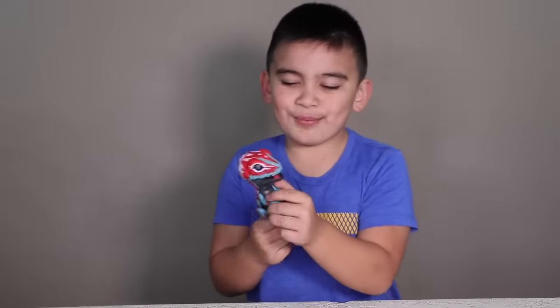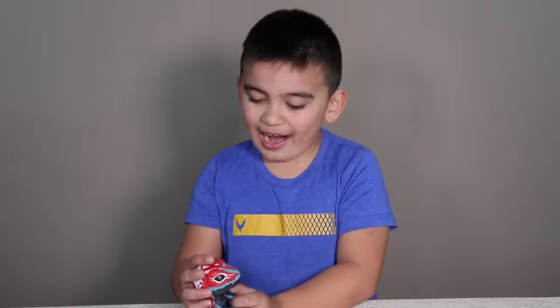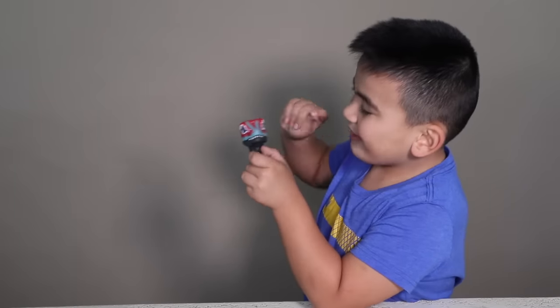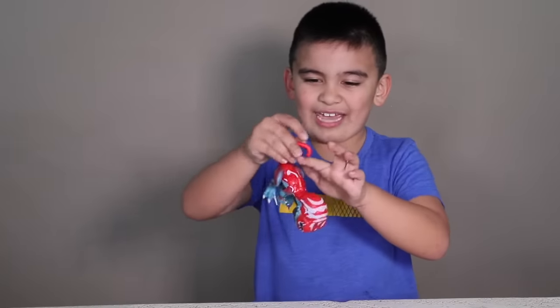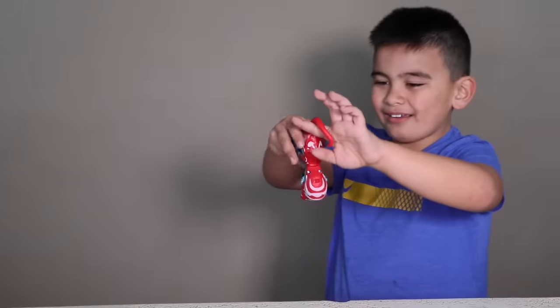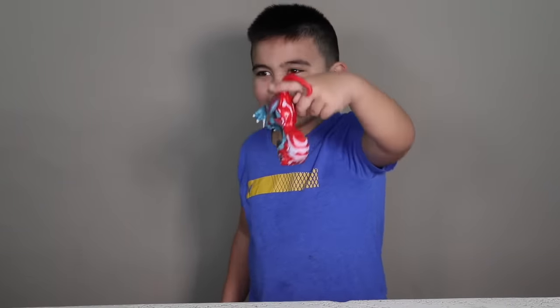I think it's pretty cool that when you pet it, it makes noise, and its eyes turn red inside. So that's pretty cool too, and it opens up its mouth. I like that too. And also you can hang it on your finger — it's like a fingerling. It's kind of like a fingerling. You can hang it on your finger too.